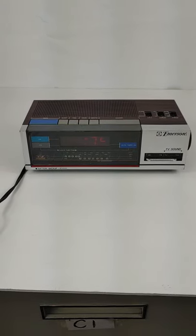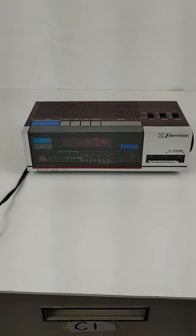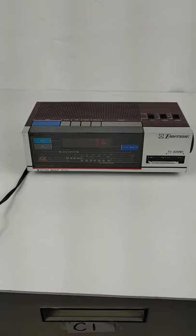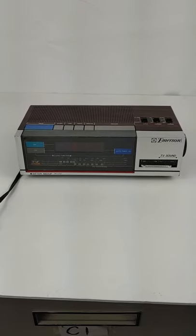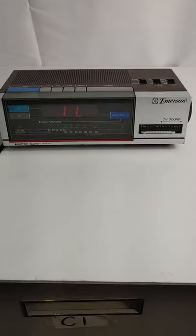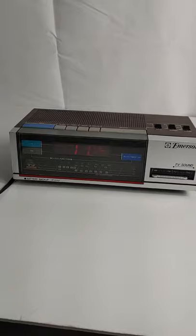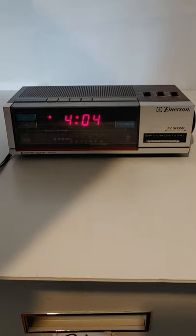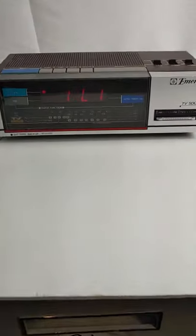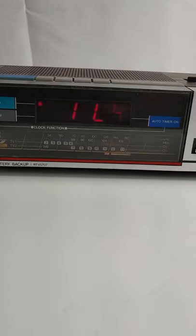This will just be a quick demonstration of the Emerson AM FM clock radio TV sound model RTV 5707, to show that it works and functions good. Let me turn this bright light off — you can see there's the clock and everything working. Let me bring this back up so you can get a look at it all.